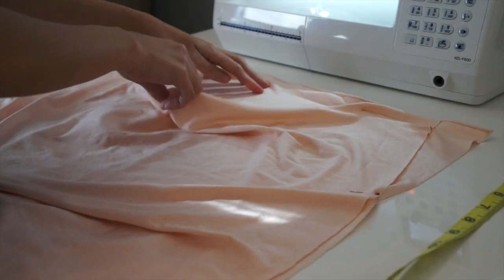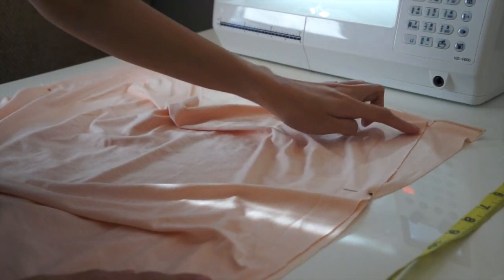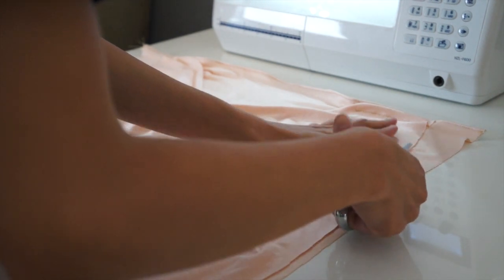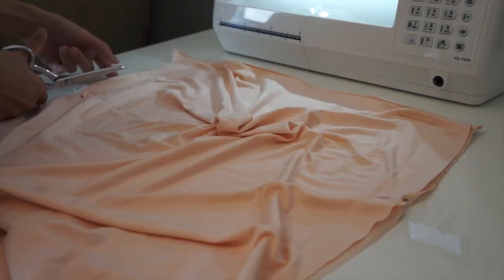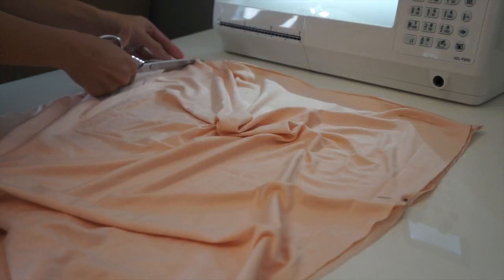To figure out the armhole, you're just going to measure from your shoulder down to your underarms and then mark it. Now it's time to trim off the excess fabric, and you are going to do the exact same thing on the other armhole.